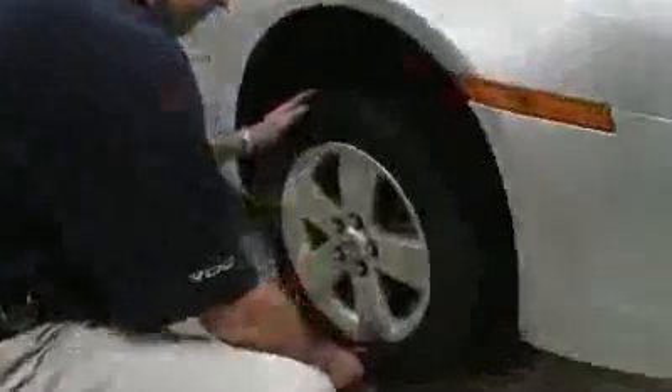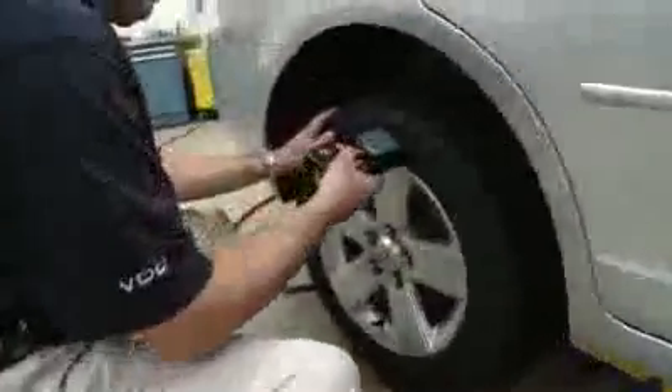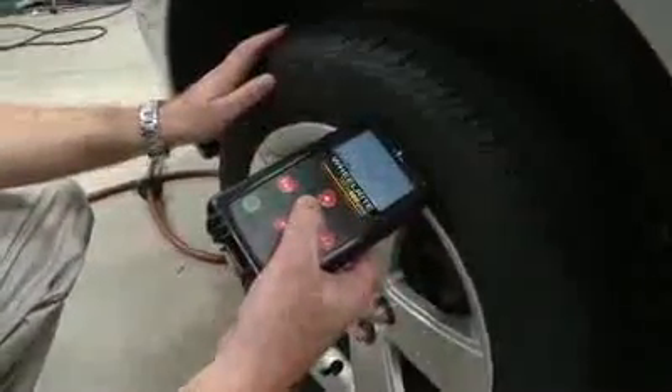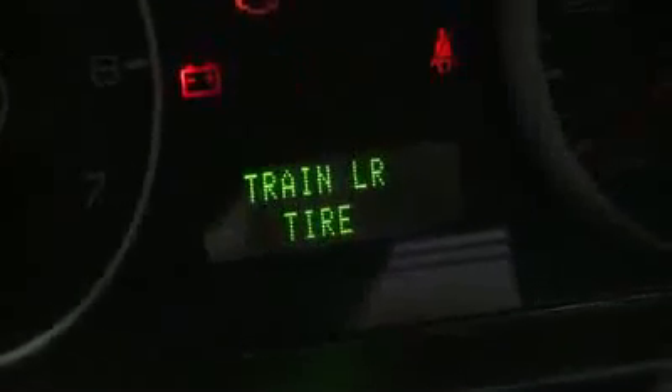A horn honk symbolizes that tire has been learned. Now he'll move to the next, on to the rear of the car. You can also see — most technicians don't notice — but the dashboard actually tells you which tire to learn. And when the relearn procedure is completed, it tells you on the dash.